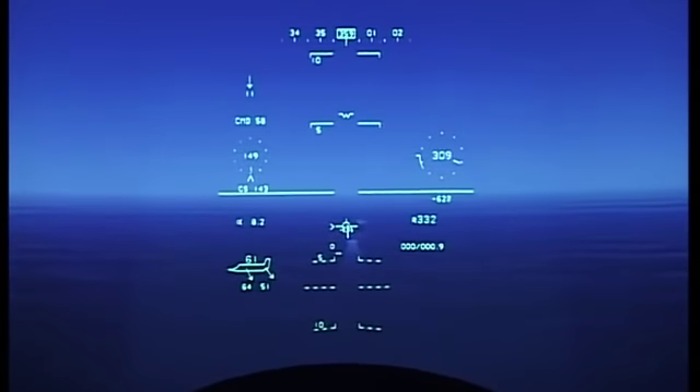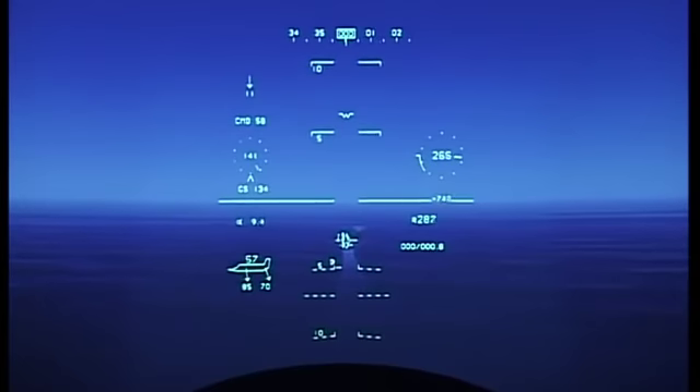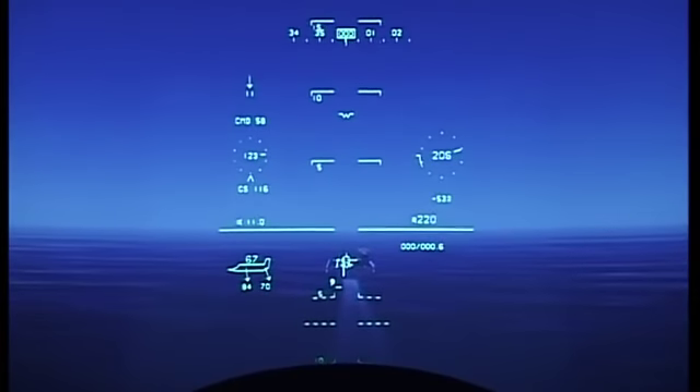Nearly there. There it is. T6 press. Checking the command — it says 58. The next event is leveling off at 200 feet round. Good, decelerator is tracking the donut.